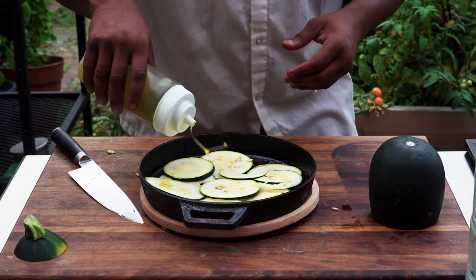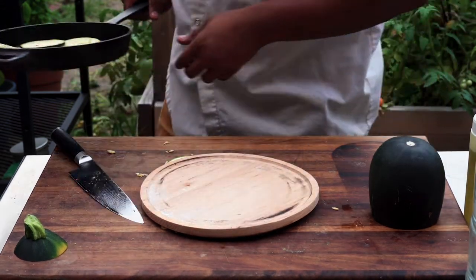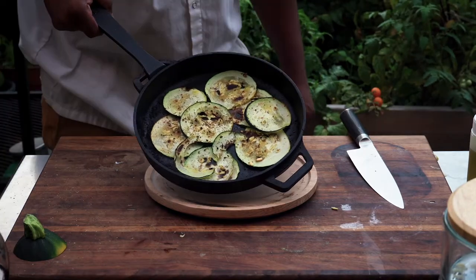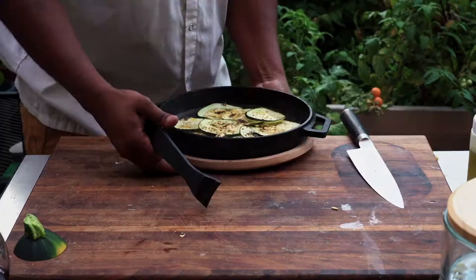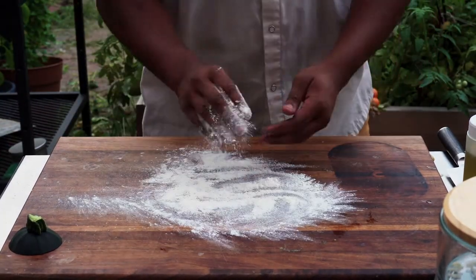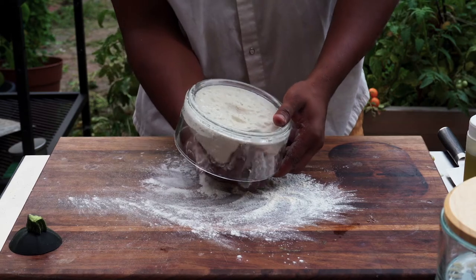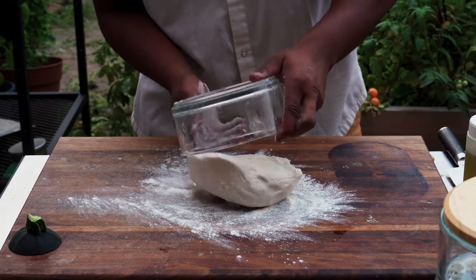We're using a little bit of olive oil and a little bit of that seasoning I made — just salt, pepper, oregano, red pepper flakes, and garlic powder. It's beautiful. We don't want to cook the zucchini too much because it's gonna go back on the pie.